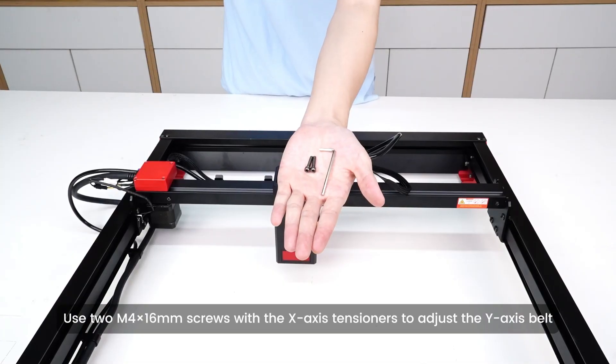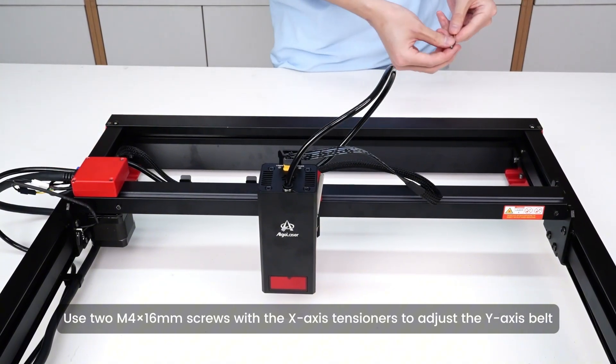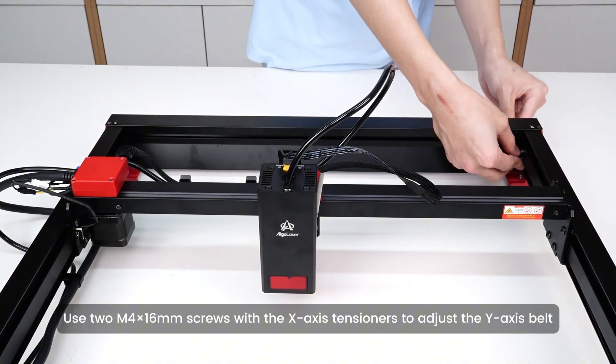Belt tension check. Use two M4 16mm screws with the X-axis tensioners to adjust the Y-axis belt.